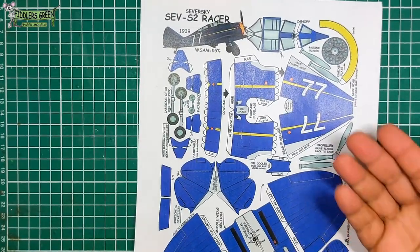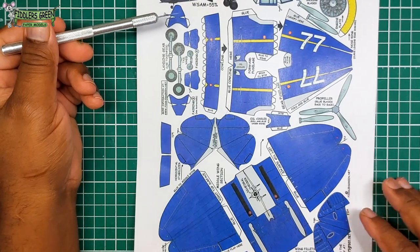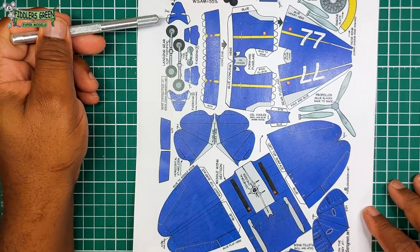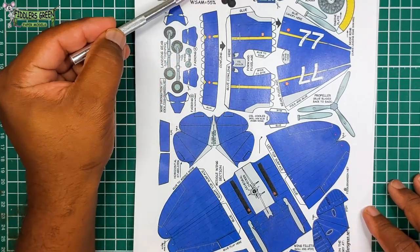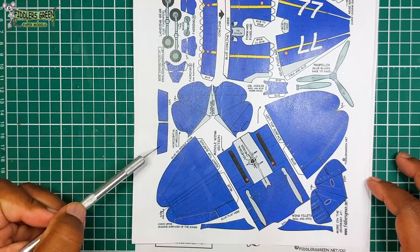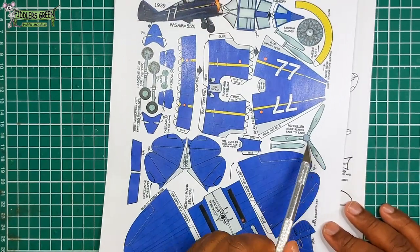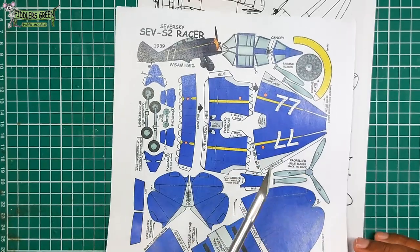And here is the Seversky Racer. So, of course, you're used to the military version, and here is the racing version. Looking at the landing gear, the details — here is the stabilizer, the flaps, the wing, the fin, the wing root fairing, the prop blade, the cowling, and the engine plate.